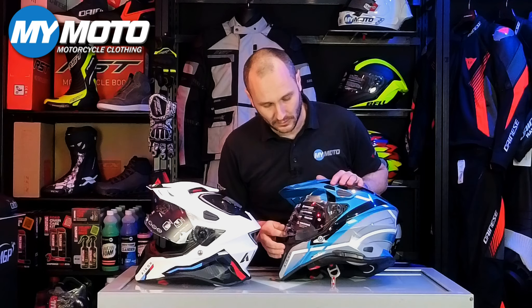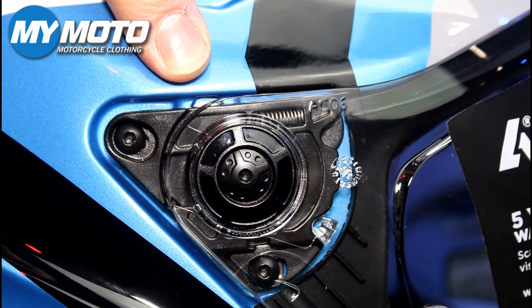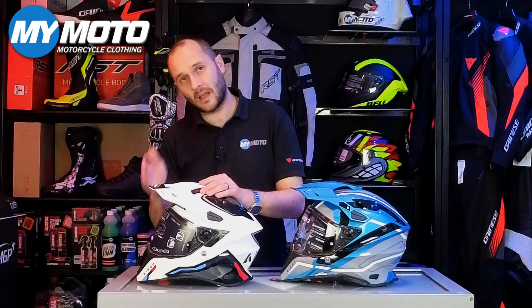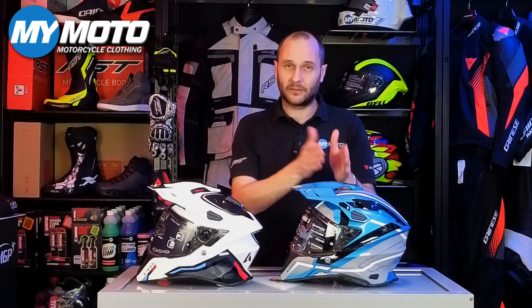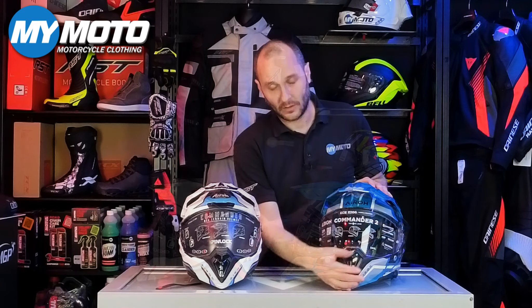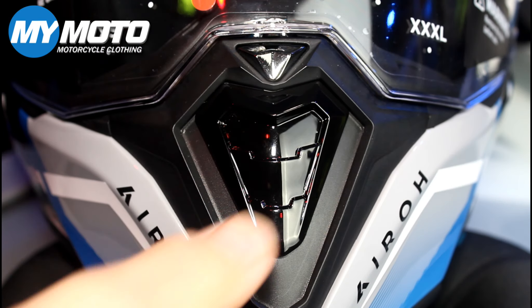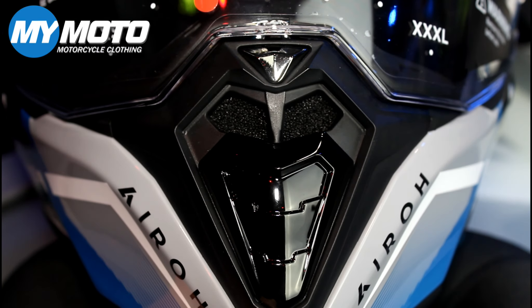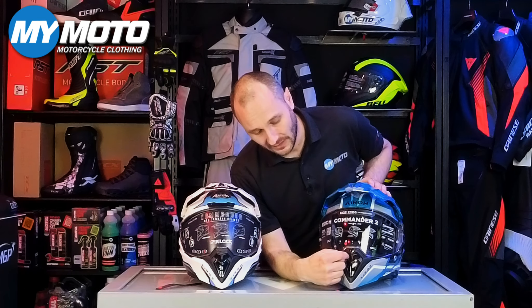The old helmet just had exhaust vents with a small intake vent at the front, but that front intake isn't much use when the internal visor is in the up position because it blocks airflow from getting through to the top. So they've included an intake at the top vent, giving better airflow through the skull cap and right through to the exhaust vents at the back.